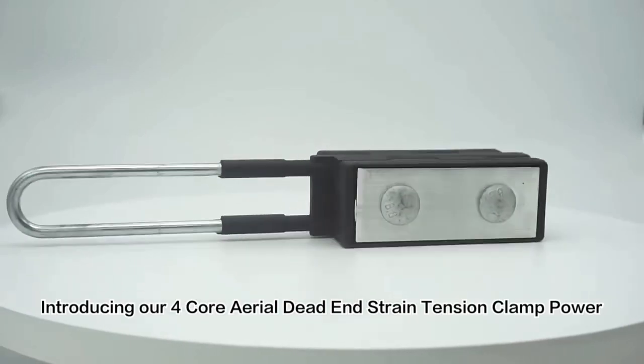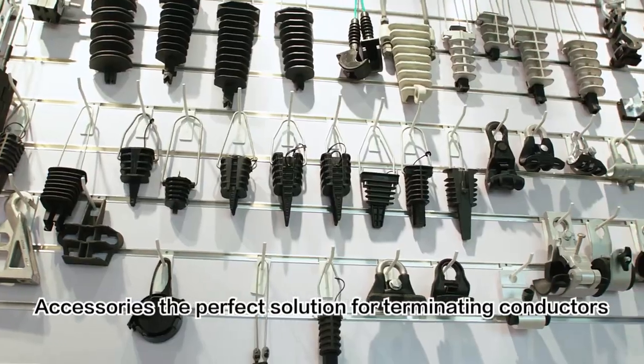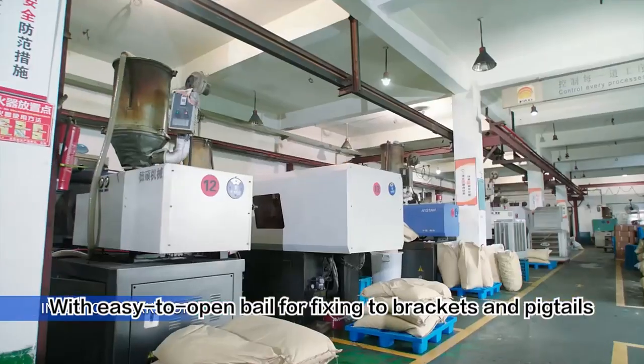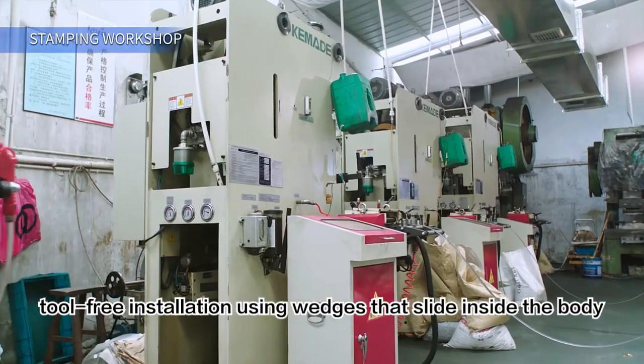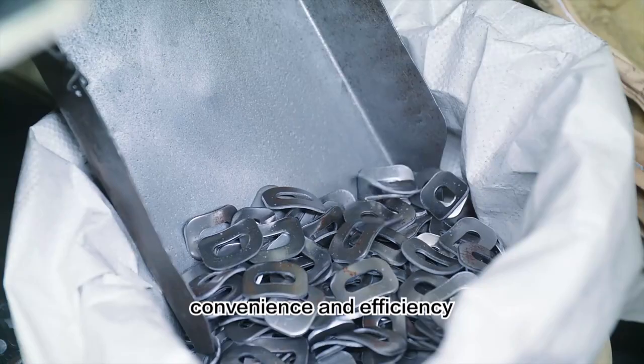Introducing our 4-core aerial dead-end strain tension clamp power accessories, the perfect solution for terminating conductors. With easy-to-open bail for fixing to brackets and pigtails, tool-free installation using wedges that slide inside the body, and a self-adjusting wedge type clamp, our product ensures convenience and efficiency.